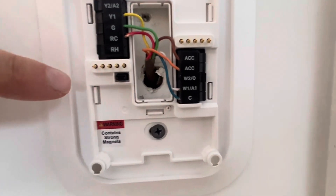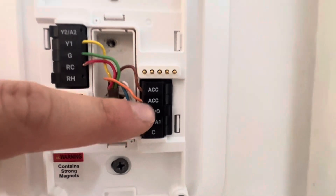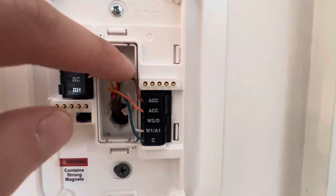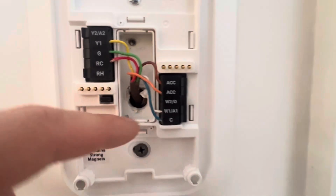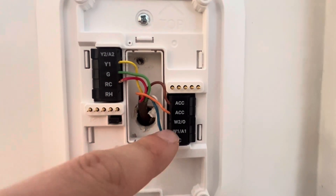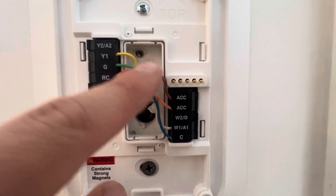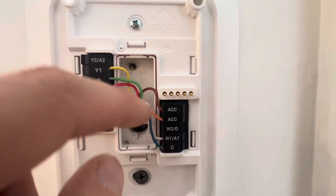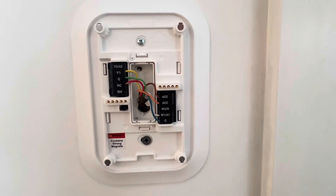The part I'm going to focus on that's a little bit different are the accessory ports. These are dry ports, so they don't get any power from RC. We have a humidifier hooked up to this, and I'll show you how to get it to work, but it requires two wires — a hot and a negative wire. We'll go down to the board and see how it's set up down there.